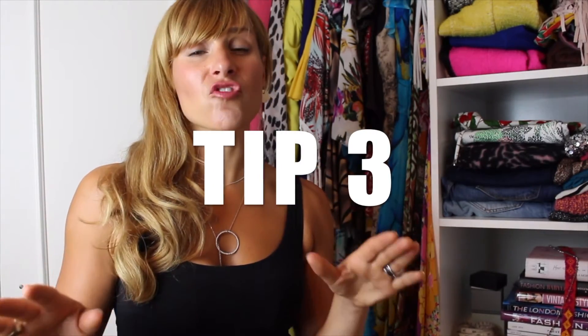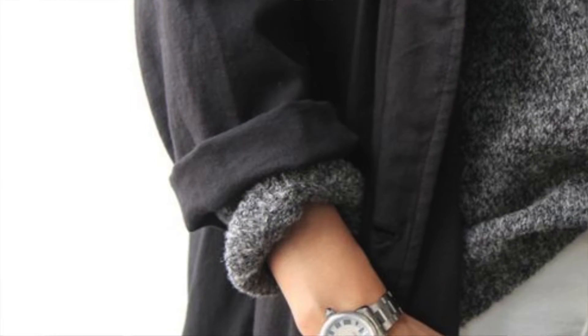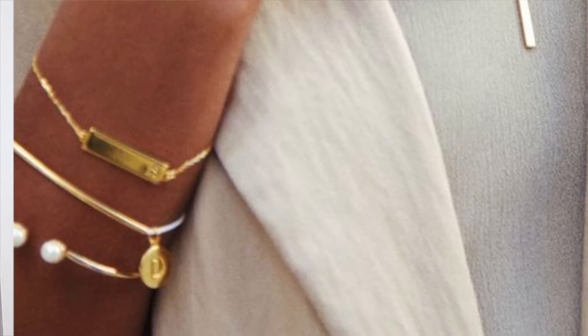Now one item of jewelry that just defies all rules and logic when it comes to mixing metals is your watch. Chunky metal watches are the choice du jour of the moment, and that means it doesn't matter what color your rings are, what color your necklace or earrings are, or even your bracelets — you can choose whatever color metal watch you like. It's entirely up to you; it's a statement piece within itself. The only thing I would say is if you want to wear bangles, wear them on the opposite wrist, so the watch remains the statement piece it's supposed to be.